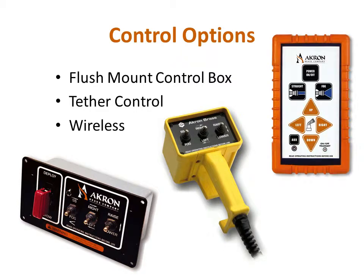Another option is the wireless remote control. This option allows the operator to move freely about the apparatus while operating the monitor. This unit has controls for the monitor and nozzle like the tether controller, but has an auxiliary button that can be assigned to either stow or deploy, but not both. These controllers are arranged in the order of increasing complexity they add to the system, and depending on which are used, may require slight modification to the troubleshooting process when looking into a problem.